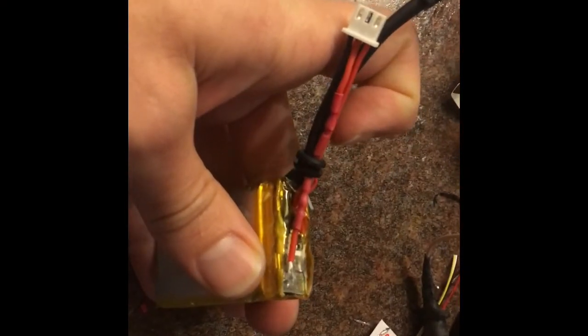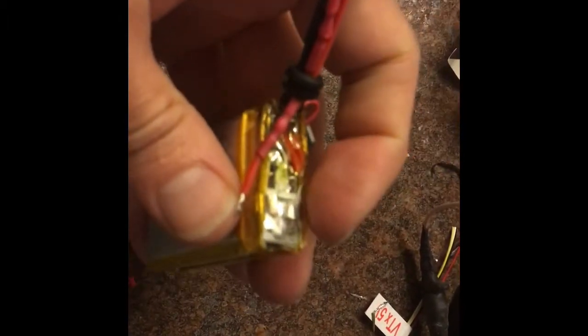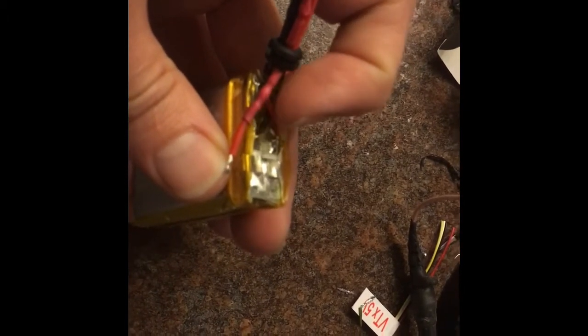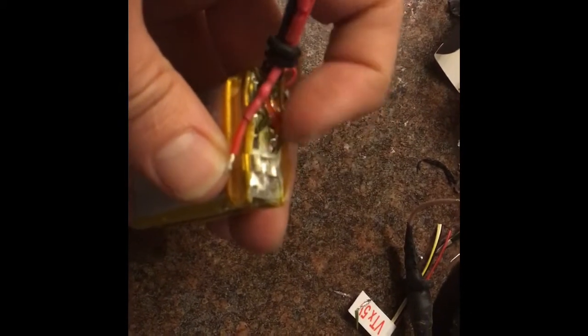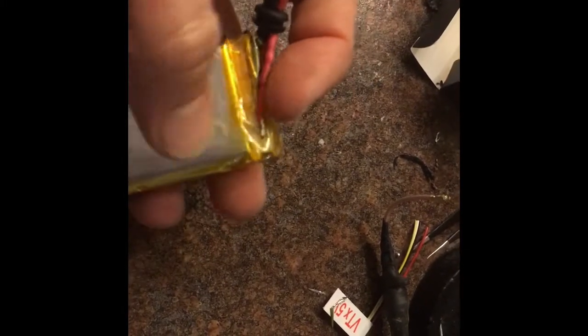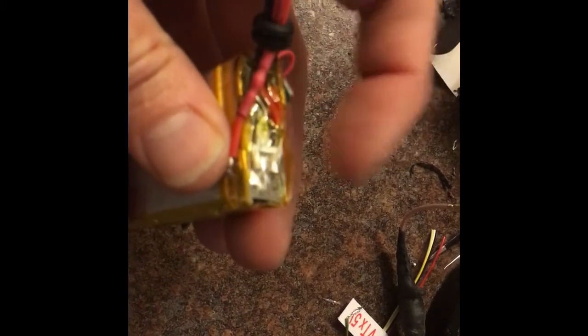What I did was insert the balance lead and then carefully cut back — because you don't want to jump these two terminals — carefully peel back and cut this electronics tape, and I'm going to solder directly to that big old puddle of solder.